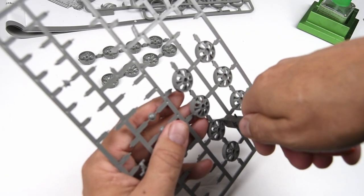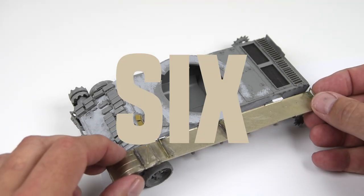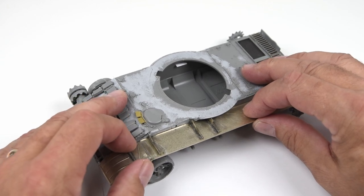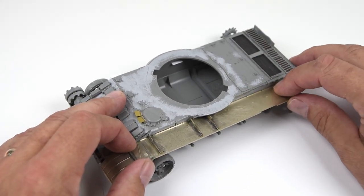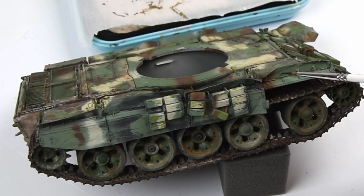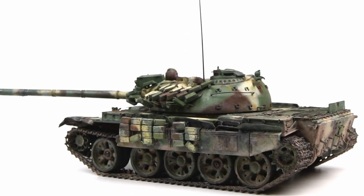Hi everyone and welcome in. Can you believe it? We've made it to the end of this build. This is episode 6 of the T55 project, and what a project it's been. We've gone from the initial start of the construction, through some photo etch, done some acrylic washes, and this episode we'll finish it all up, especially focusing on some oil paints. Strap in, let's get started.